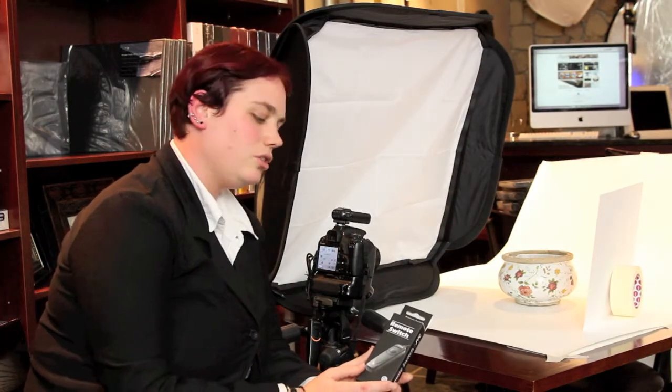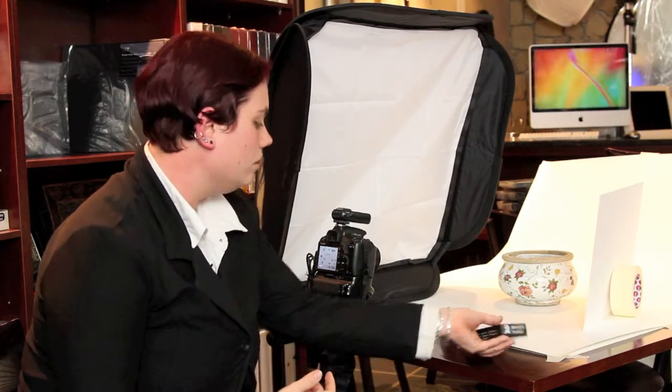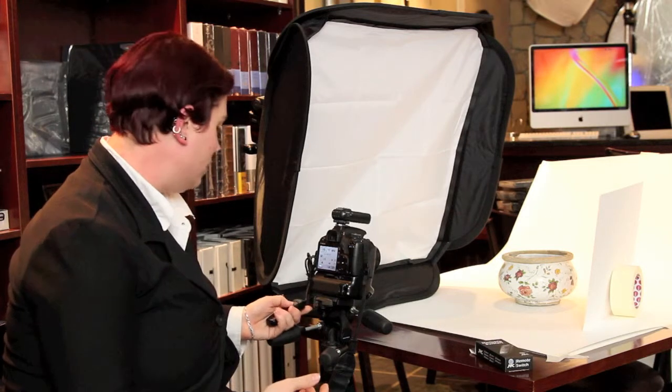Hi, my name is Tandi from Studio 22. Today I'll be introducing the JYC wired remote switch that comes available for Canon and Nikon. This is a very basic setup that we have here with the Canon 500D.